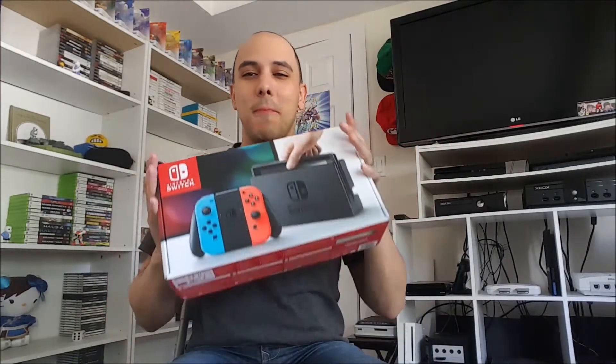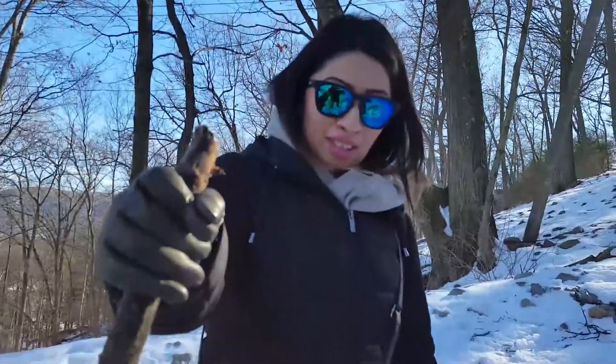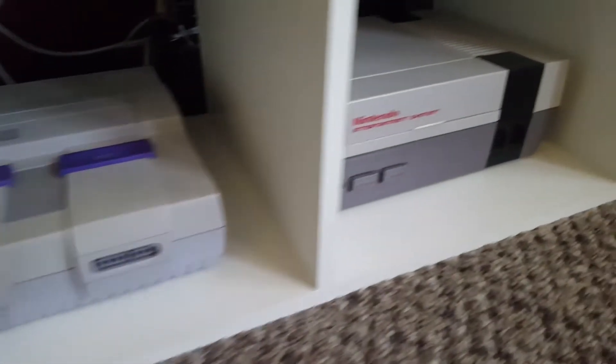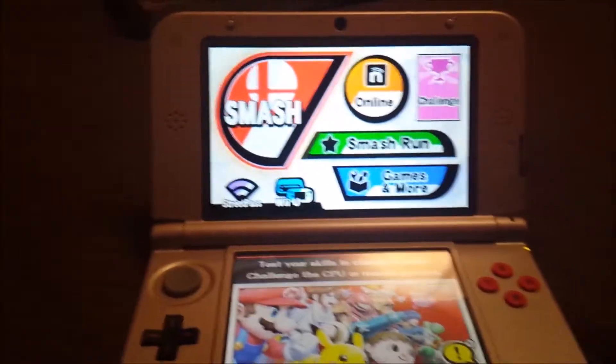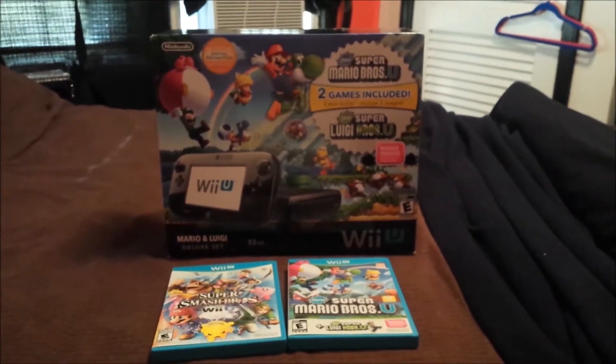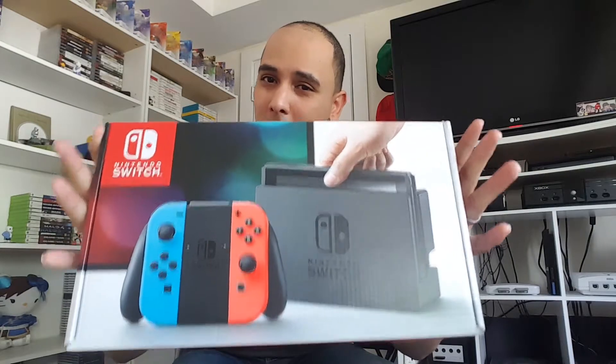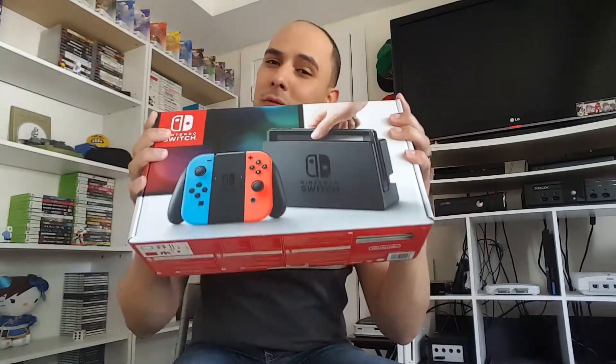Alright guys, so what you see right here is another gift from my amazing wife Solange — you've seen her in my vlogs, she's my better half, my partner in crime. She's given me so much, from my retro consoles to my 3DS to my Wii U, and honestly without her love and support I probably wouldn't have the collection I have today. Words cannot express how grateful I am to have her in my life. But anyway, this is why you clicked on the video, so let's start unboxing!